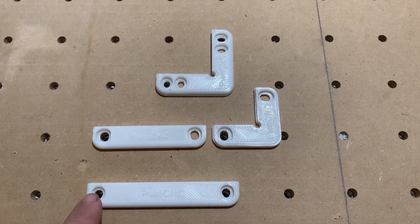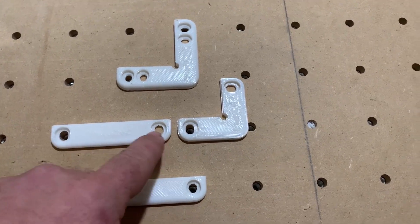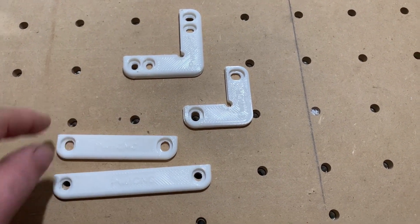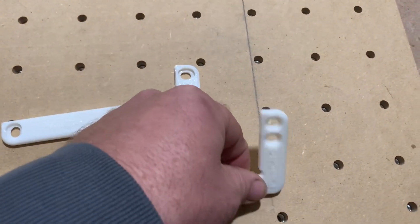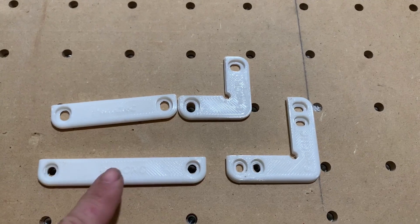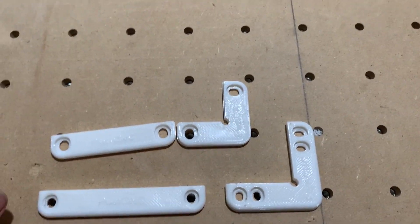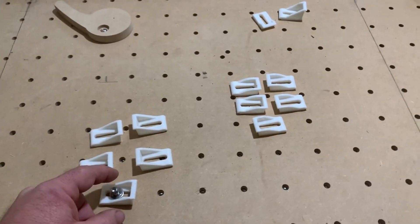There are some corner guides and edge guides that we got off Thingiverse. This one actually fits our wasteboard, but our screws just don't fit in there just right. These other two were made for a different board and don't match up with ours. So what I'm looking to do is make some custom pieces of our own that will match our board, similar to these.